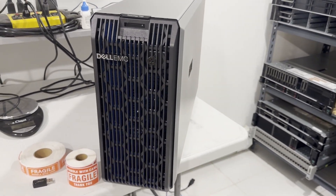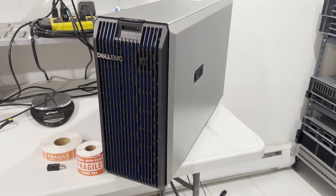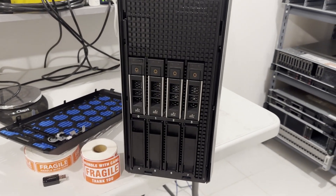Its casing, crafted from thick metal, adds a bit of weight to the unit. Let's remove the bezel and inspect the drive configuration. After removing the bezel, it's evident that the system can accommodate up to eight 3.5-inch hot-swappable hard drives.